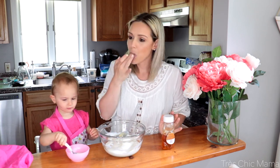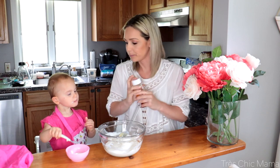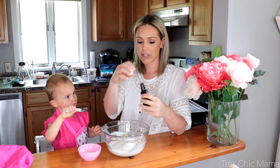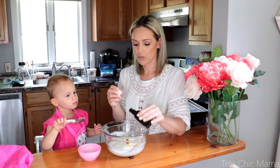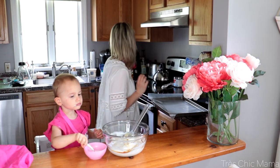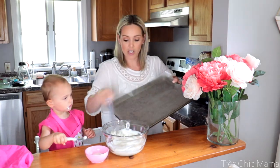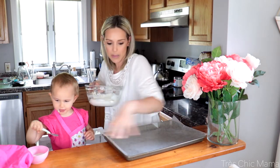Yum! Is that yummy? That's really good. You can also add a little bit of pure vanilla extract. And now we're going to take a baking sheet that I have lined with parchment paper, and we are going to spread the yogurt in a thin layer on the parchment paper.